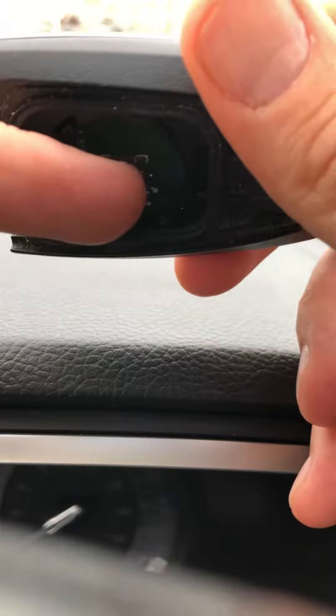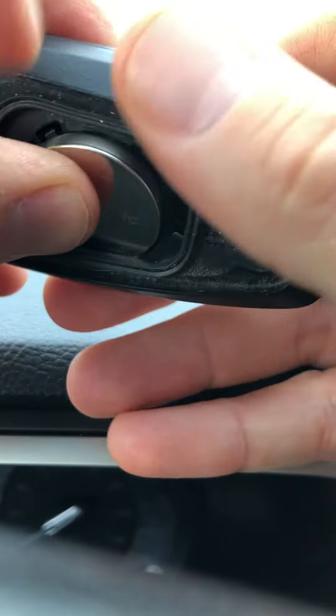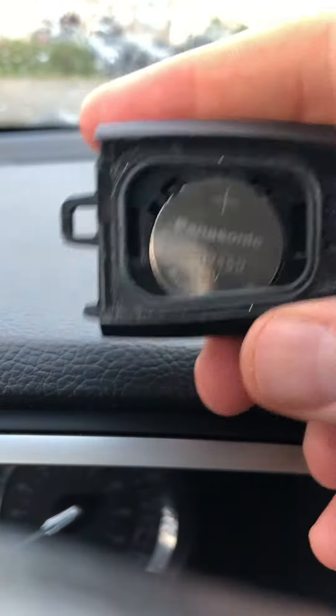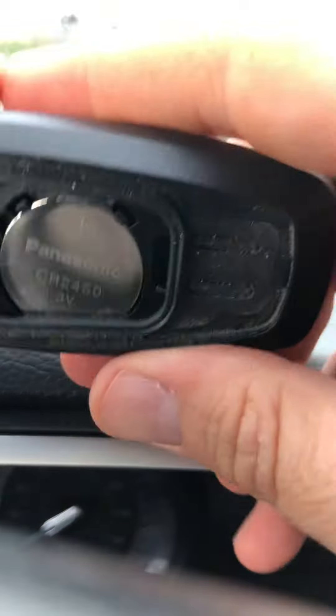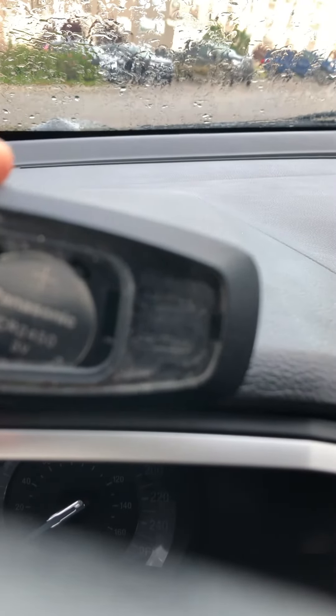There's a kind of a spring-loaded clip on the side, so just put it down. Make sure the spring loads and then just press it in with your thumb. I have just replaced the key fob battery. Put back on the clip and you can call it a day.